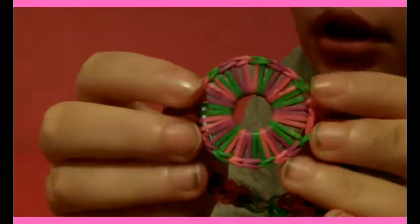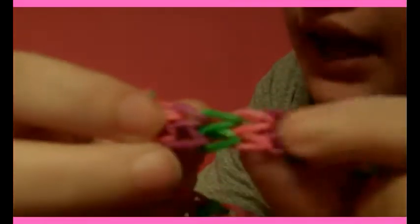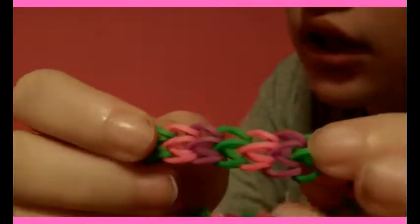Hi everyone, today I'll be teaching you how to make this washer bracelet. It's mostly just a washer covered in bands, and then it has these things on the sides. I honestly don't know what this design is called or whose it is — I've just seen it in other designs and thought it would look nicer than just a single chain on either side.